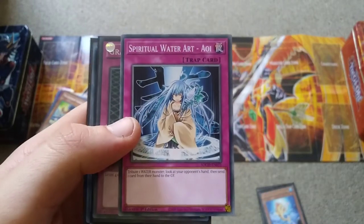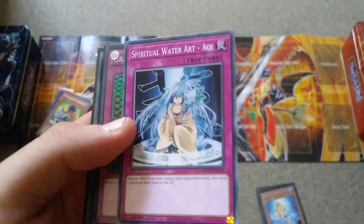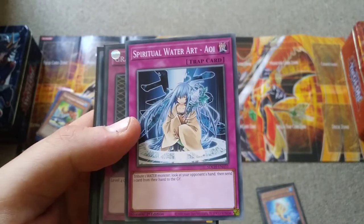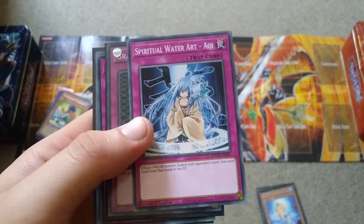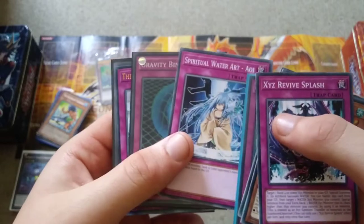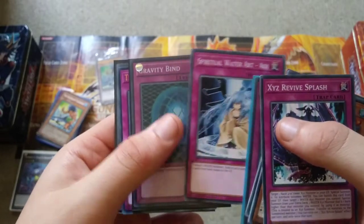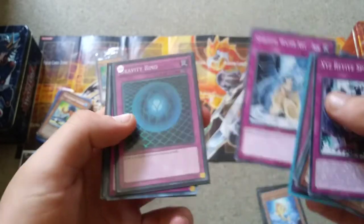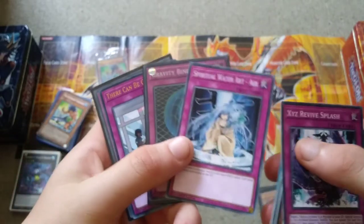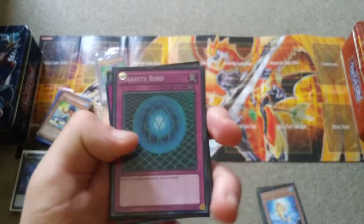Spiritual Water Art — Aoi: I do have a playset of this and I've been wondering if I should play it or not, because it's a trap which means it could be slow. You tribute a water monster, look at your opponent's hand, and send one card from their hand to the grave. I don't know how good that is, but even tributing Bahamut Shark could work because once you get Toadally Awesome on the field, it's done its job.